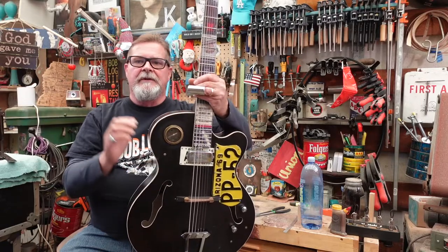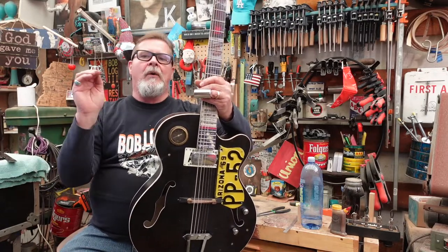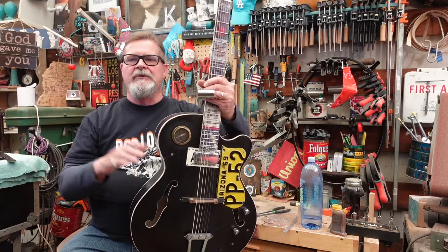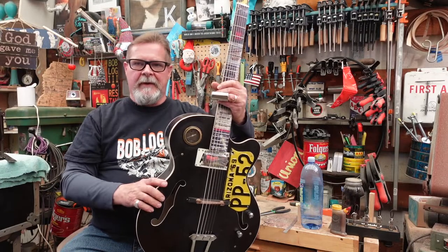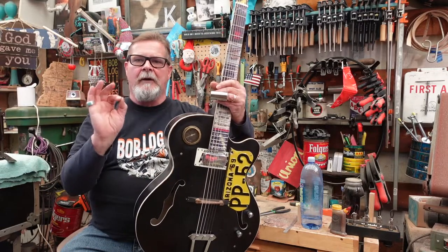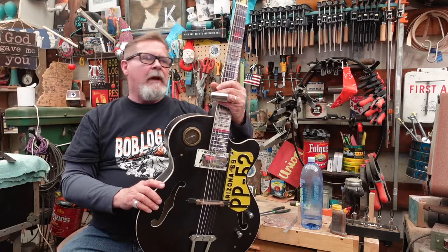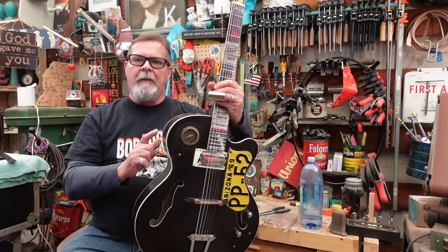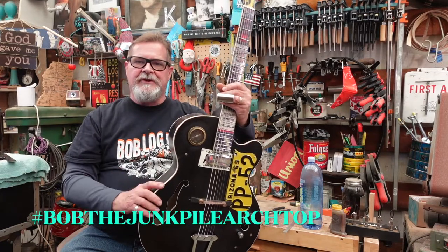When I send a guitar like this out on the road with an artist who's going to do 200 days a year on all kinds of continents all over the world — it's going to travel, be on a plane, on a boat, being jumped on — and God knows what this guy's going to put it through. This guitar will be solid, and that's where the kit guitar started. It's a good solid product and all the parts you need will be there.